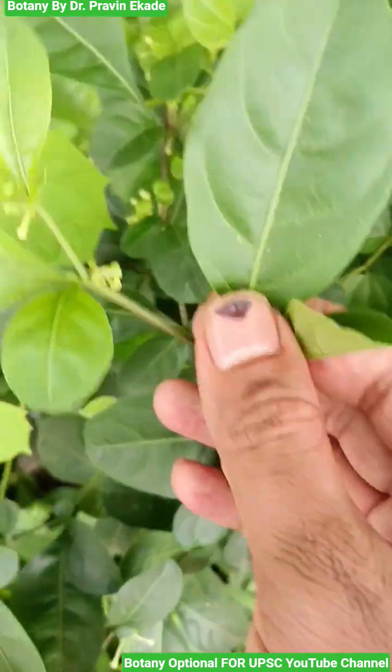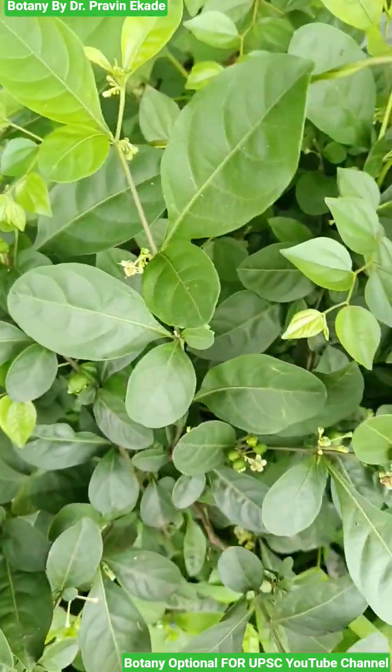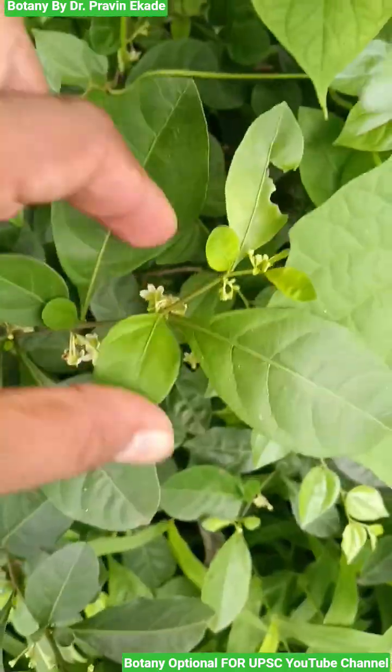Observe the leaves. Leaves always come in a pair, and one of the leaves is short while the other is long.